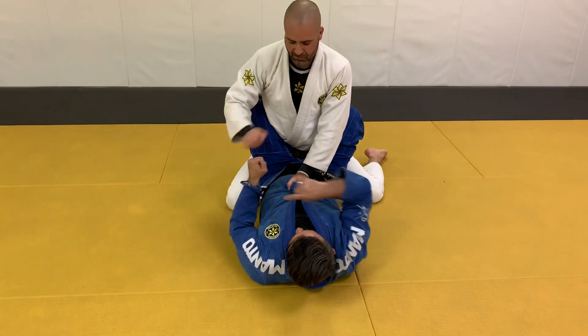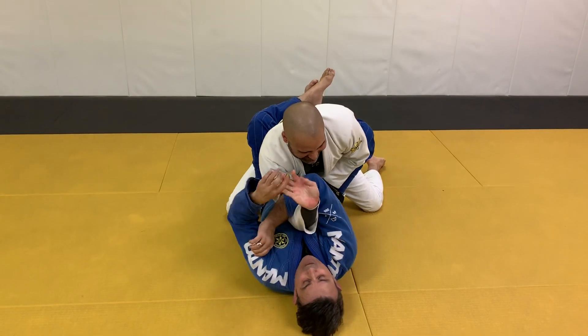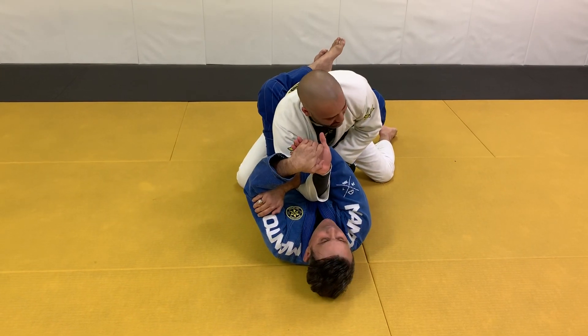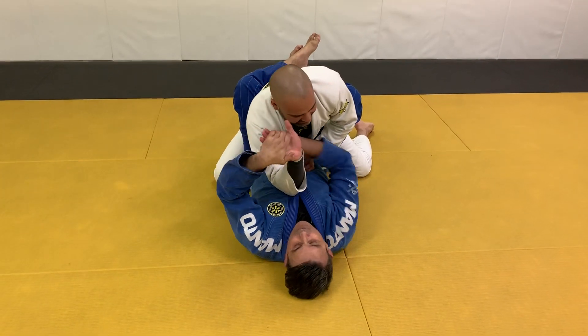So again, control the sleeve here, control your wrist. Look at the tape. I'm going to bring the arm in this direction here. It's hard for you to defend because it's going to be a lot of pressure in the wrist. Also, a little americana from there.